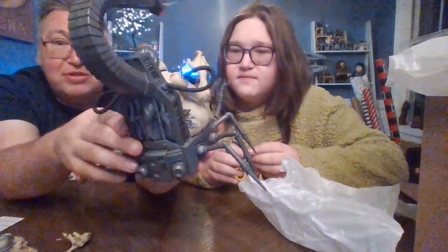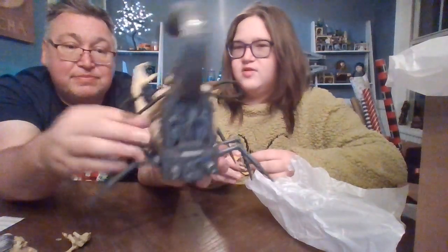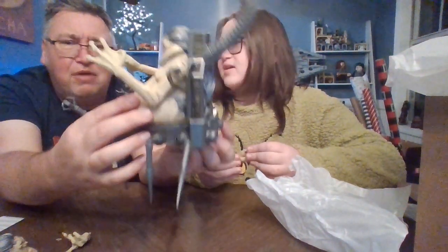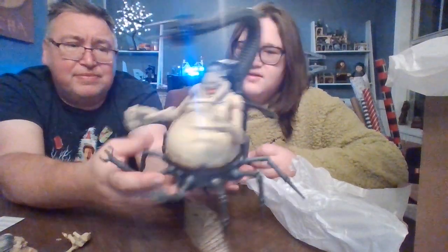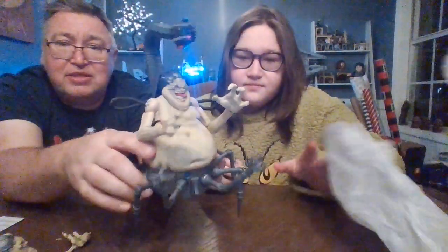This guy is super cool. I think he's at about the time point where they're similar, but Mojo wasn't based on him. Marvel — whoever it was at the time — concocted this monstrosity.